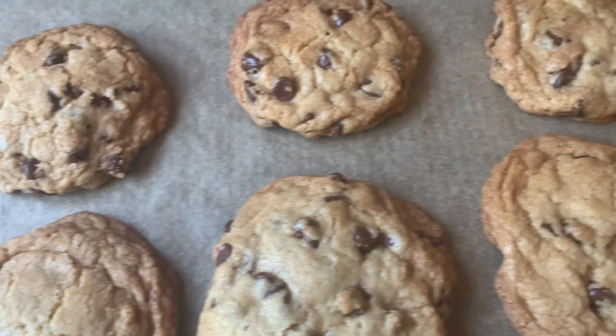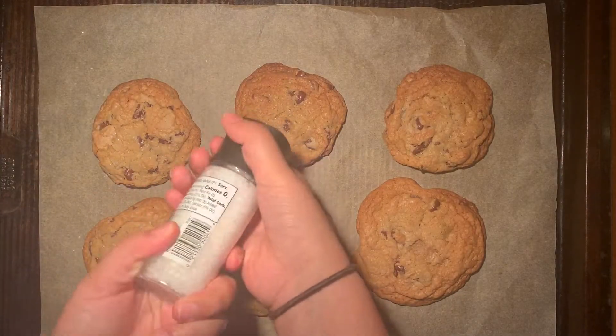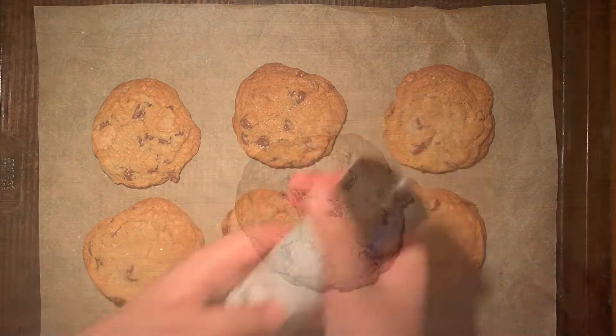Okay, and this is what our batch looks like fresh out of the oven. Wait for them to cool, and then sprinkle on some sea salt on top. This is completely optional, but I think it adds so much to the cookie.